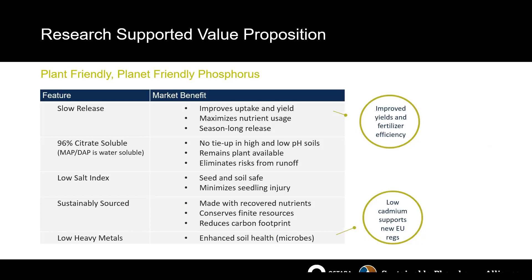We have a research-supported value proposition. Key unique selling points include the slow release of our phosphate — a different release mechanism where we're 96% citrate soluble and only 4% water soluble. This allows a season-long release of phosphorus, eliminating the risk of runoff or leaching in sandy soils and eliminating the tie-up that you'd normally experience in high and low pH soils. Our low salt index ensures high seed safety, so it can be air-seeded with canola or wheat very safely. We're sustainably sourced and extremely proud of our reimagination of the phosphorus resource.